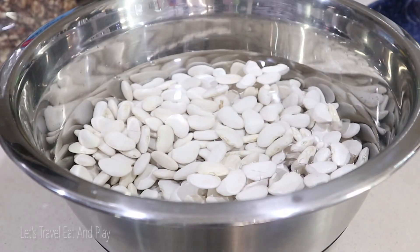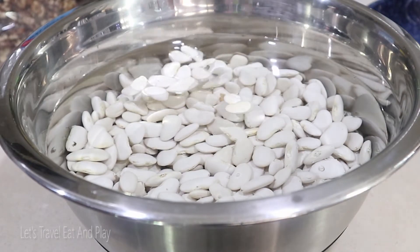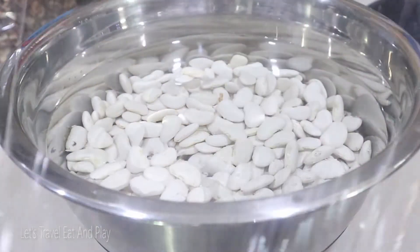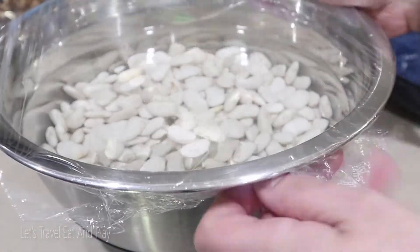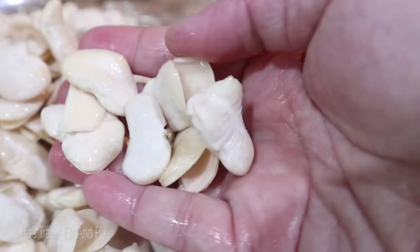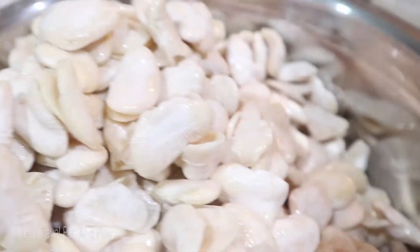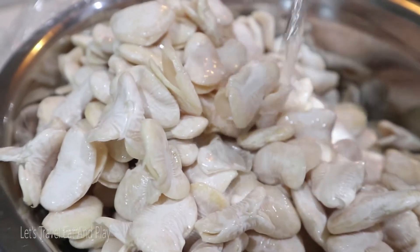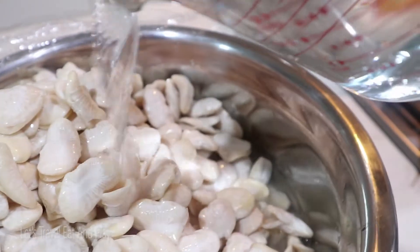I'll just cover these with some glad wrap and leave it overnight on the kitchen bench. After six hours the beans would look like these — I'll add another two cups of water, definitely cover again, and check again in the next 6 to 12 hours.